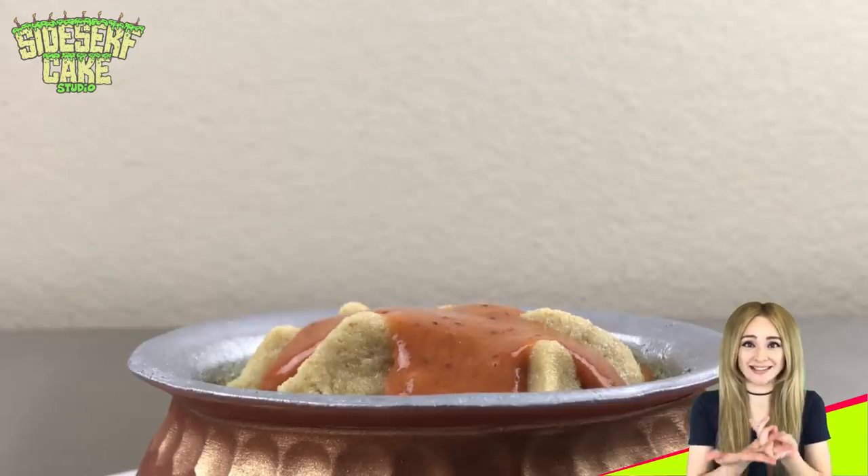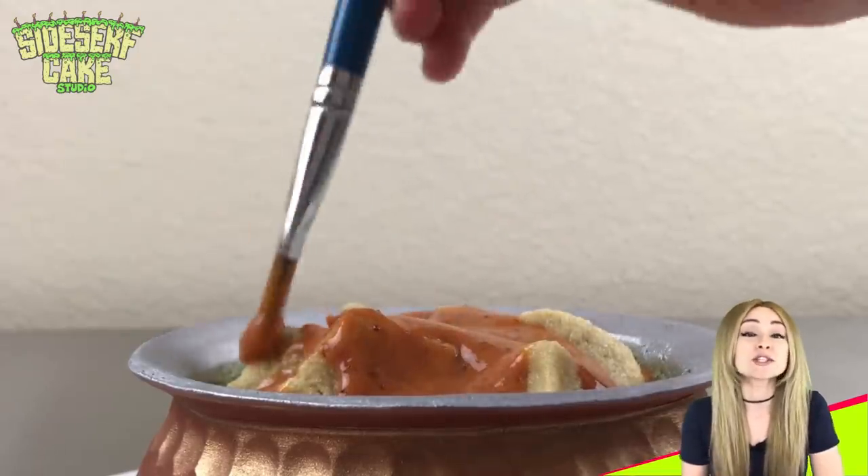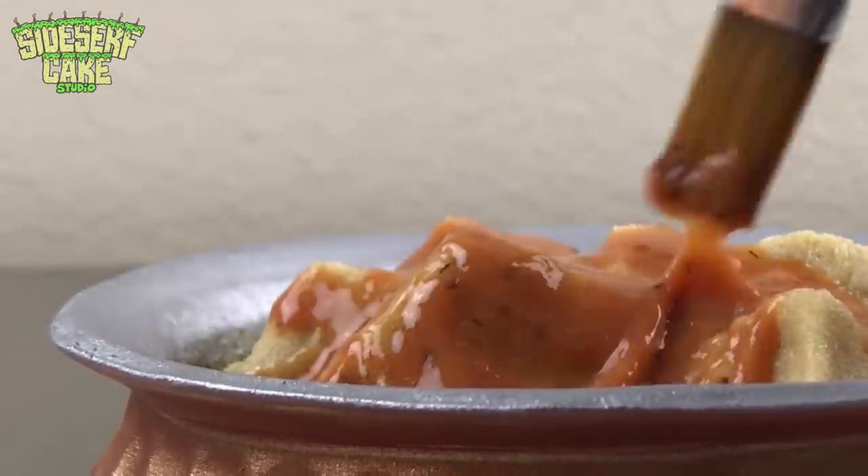I'd love to visit India one day, and when I do, where do you all think I should visit? Give me some suggestions in the comments — I want recommendations from you, not some travel blog.